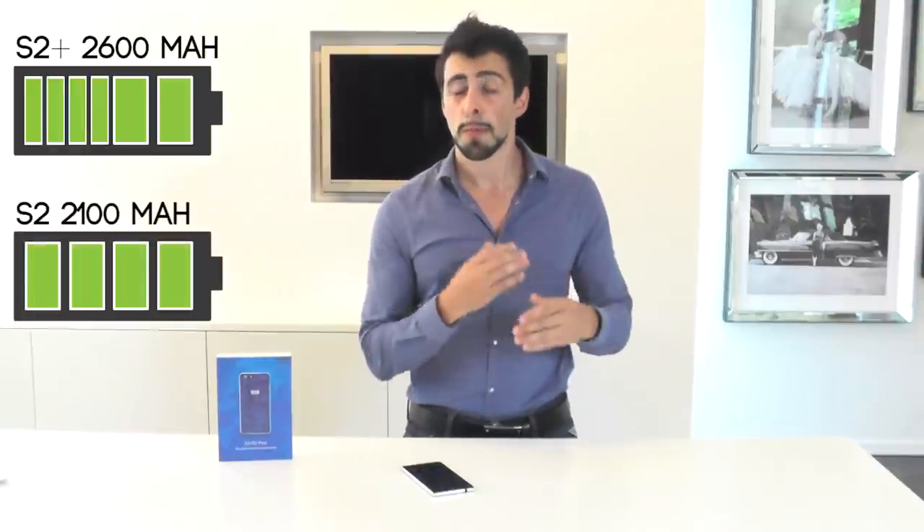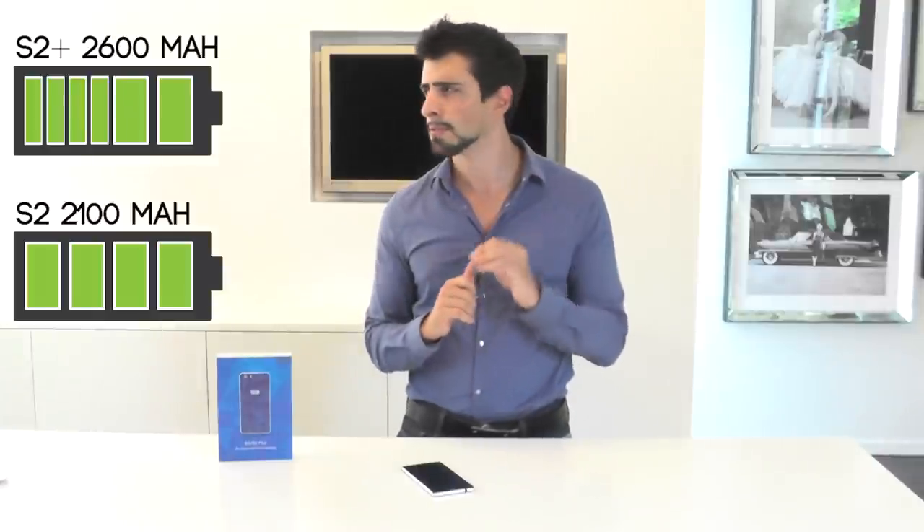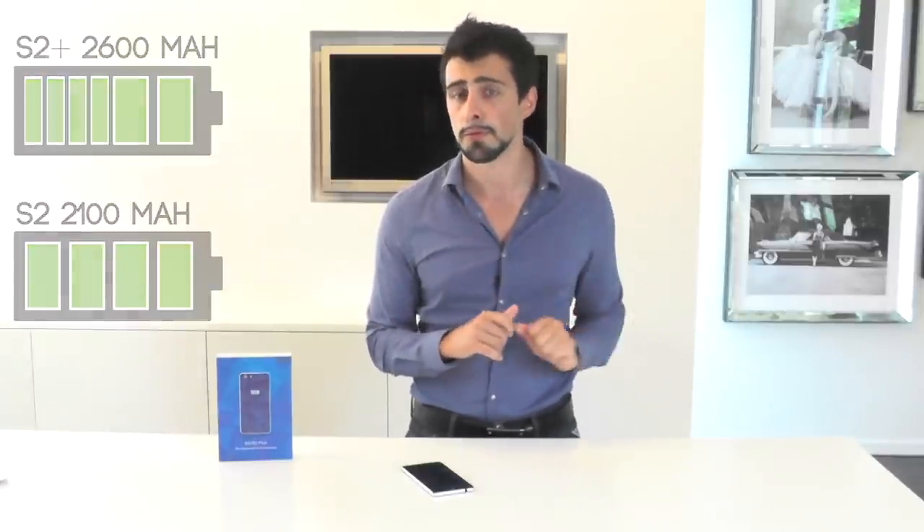That might give you a little more battery time, something I will actually test in another review. And to give you a comparison, the iPhone 6 has 800 milliamps battery less. First I'd like to talk about the design, the look and the feel, then go over the camera, and finally the performance.